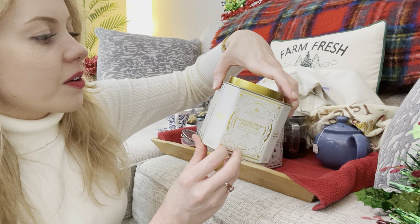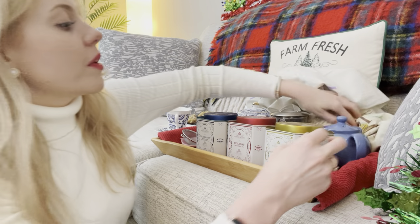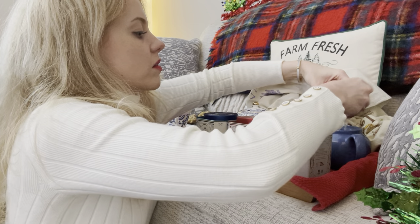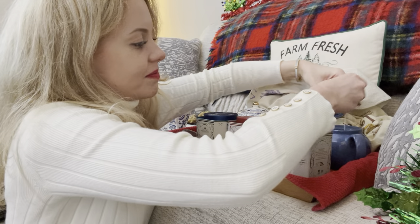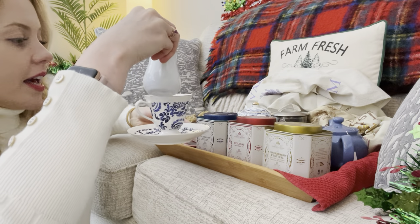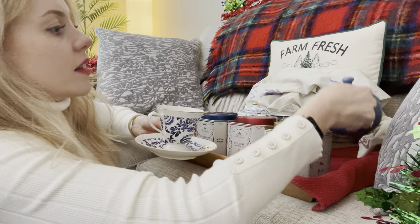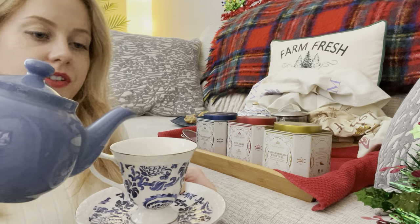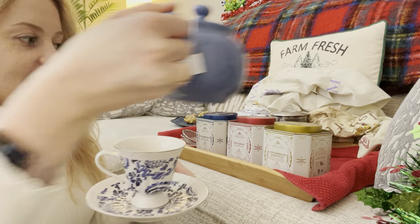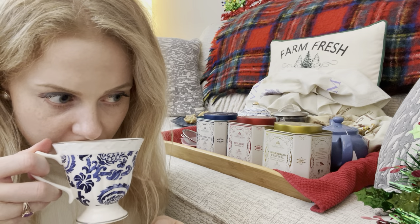Like traditional gingerbread houses, the flavors of cinnamon, ginger, and molasses swirl together in this sweet and spicy blend. Exactly the same brewing instructions: boiling water, five minutes. I'm going to give it a little tea bag moment, pop in a little bit of milk, just a little dash, and then a little bit of the gingerbread festival tea.